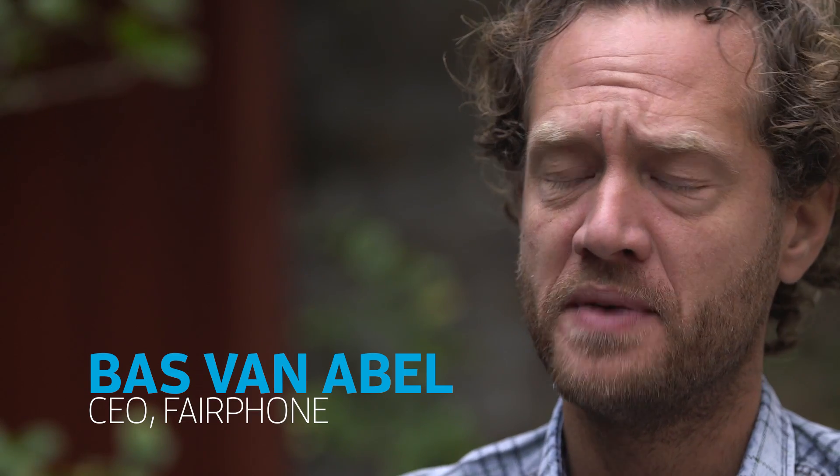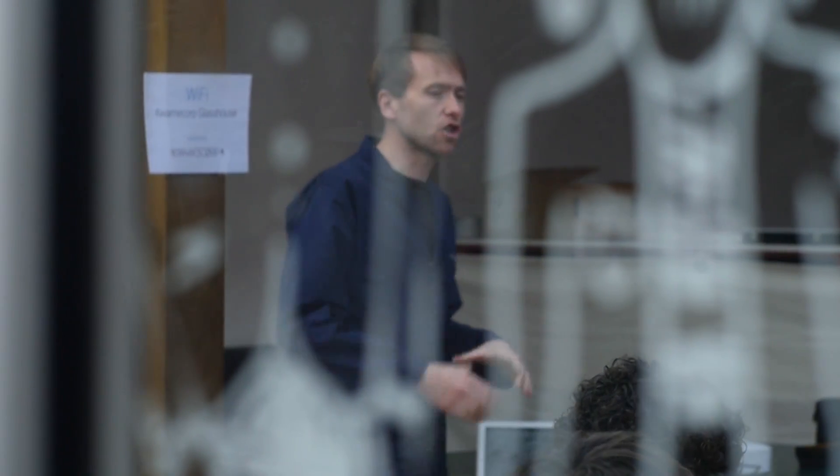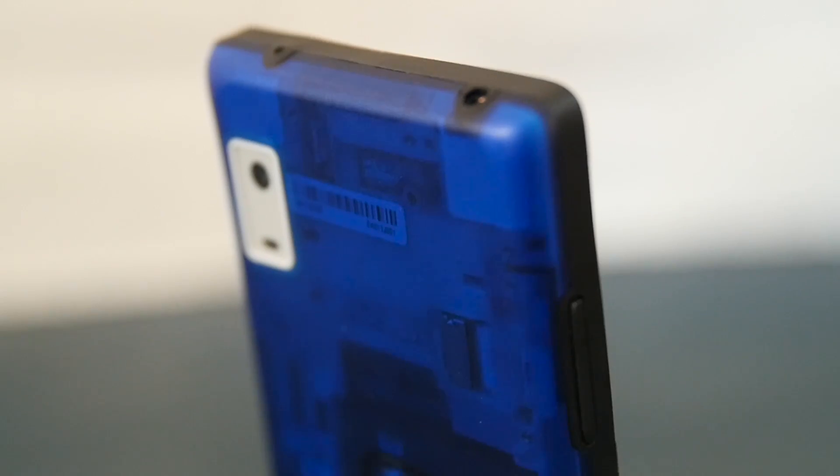The challenge is, if you want to make a phone that lasts longer, you're going against the trends of the whole industry. Most manufacturers try to dissuade you from getting into your phone — it's a bit of an unknown landscape for people. You can go on YouTube and find out how to repair your phone, but it looks like open-heart surgery and you need a whole toolkit of spudgers and tweezers. How do we make sure that people can actually repair and keep using their phones?